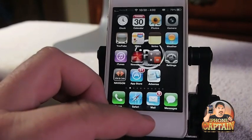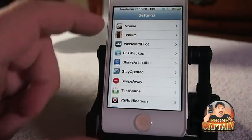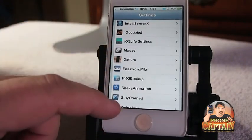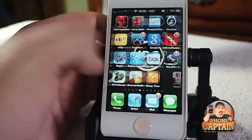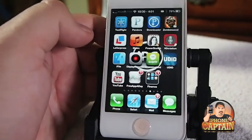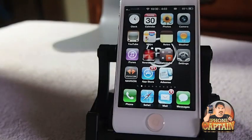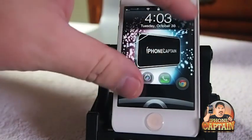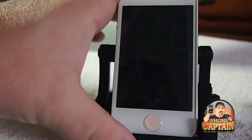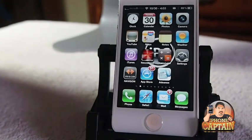Another pretty cool tweak is called Pinch to Unlock. Pinch to Unlock is pretty self-explanatory. There's no settings or anything to configure. All you do is lock the device and you pinch the screen instead of swiping. You just install it and use it. It's called Pinch to Unlock.